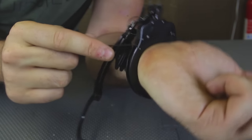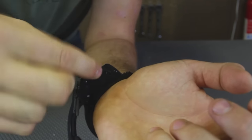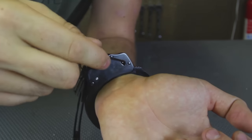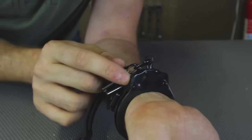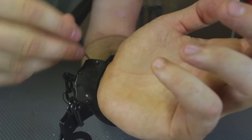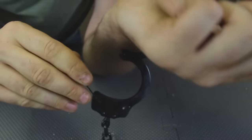One more time — if you look in here, it's on double lock, that pin is pushed in. We're going to grab our bobby pin and push it in, move it a little bit to the front right here, then just push it in. You see this little pin has popped up. Now I'm going to take it out — first lock is open. Now I'm just going to push it this way, and it's done.